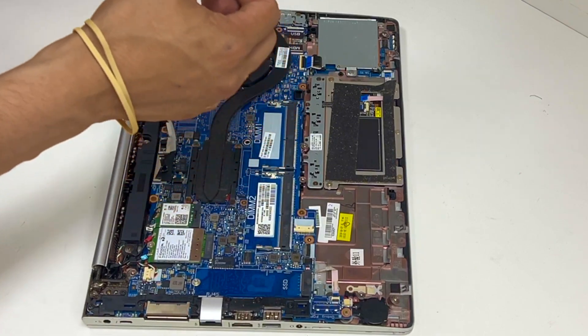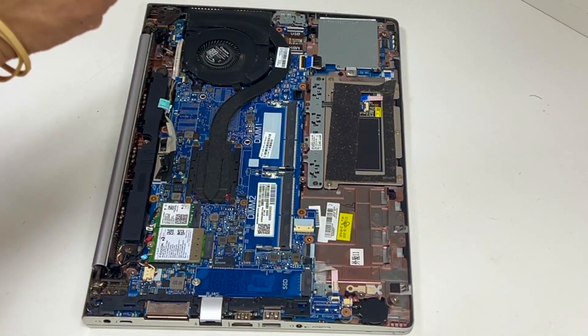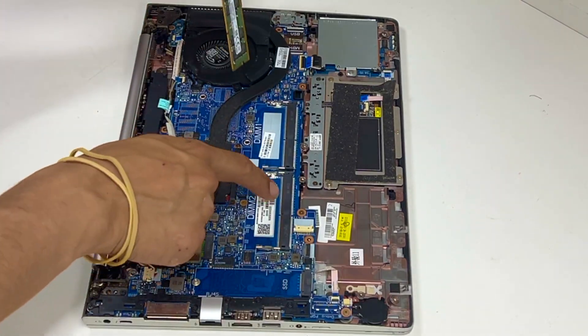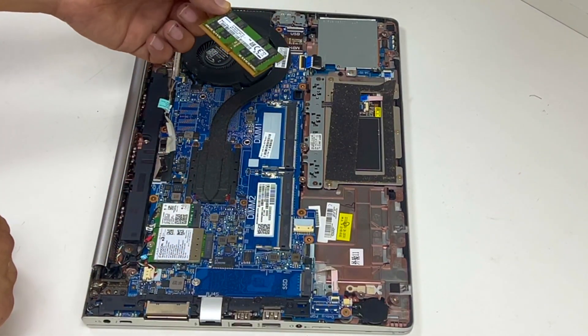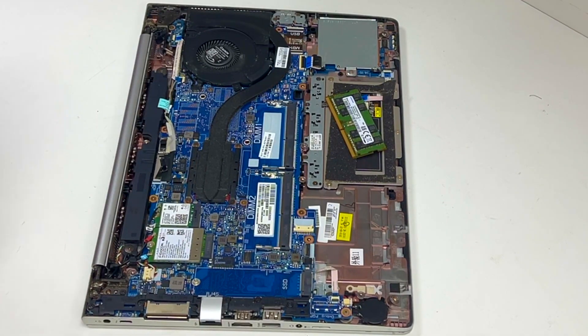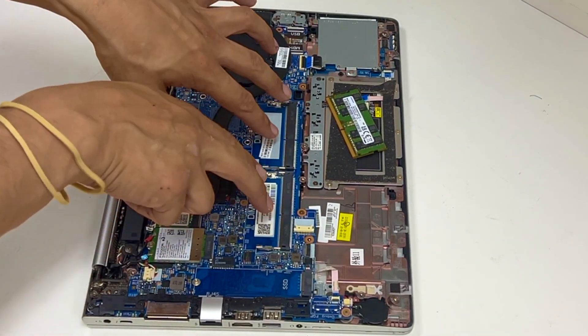The DDR4 memory is 2666MHz. I will get one of these — this one is 16 gigs, so I'm going to add an extra 8 as well to make it 24 gigs, because I don't have the 16 gig stick. But you can go up to 32 gigs.